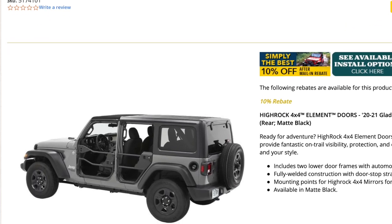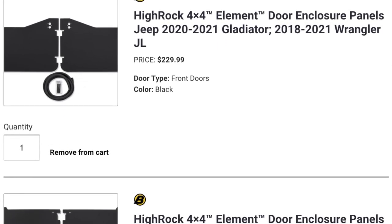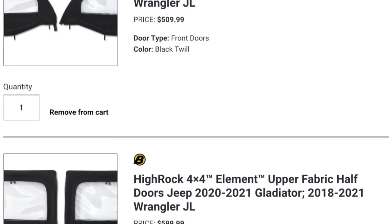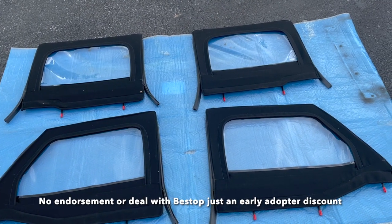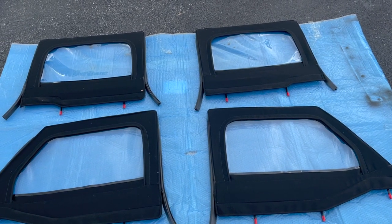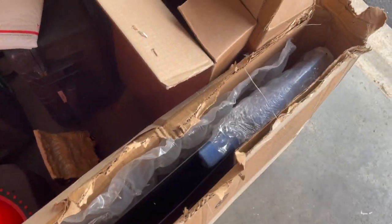All this works together as a system and just hit the market. I want to let everyone know I did reach out to Best Top via the Gladiator forum and they gave me some consideration — about a 25% discount. Shout out to Best Top for doing that. I don't normally take manufacturer discounts because I want to be free to say what I want. Best Top gave me the discount no strings attached, so if there's something I don't like I'll tell you, and I'll be very transparent about that.